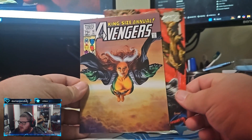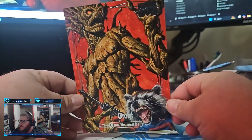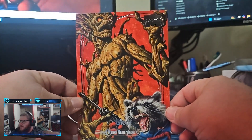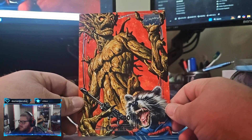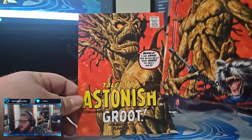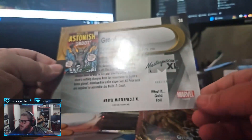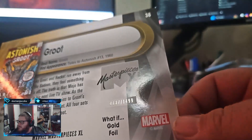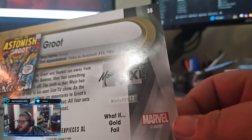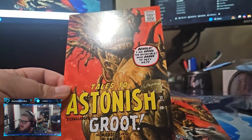Each pack has three cards. The one in between the two is the hit. So, King Size Annual Avengers - alright. We're going to go to the last one. We got a Groot card! Heck yeah, that's a badass - look at that art, dude. And our hit's another Groot - Tales to Astonish Groot. That is sick.